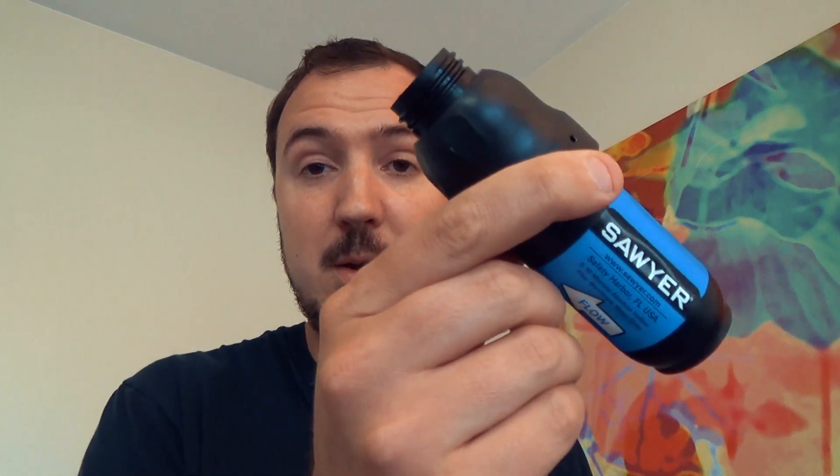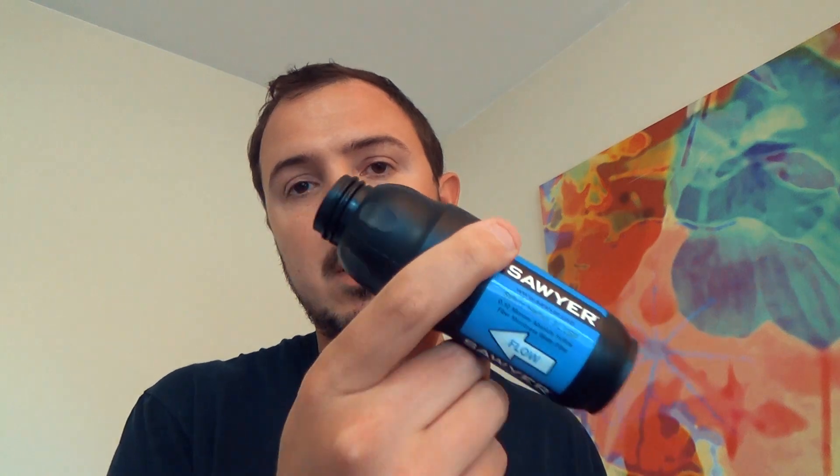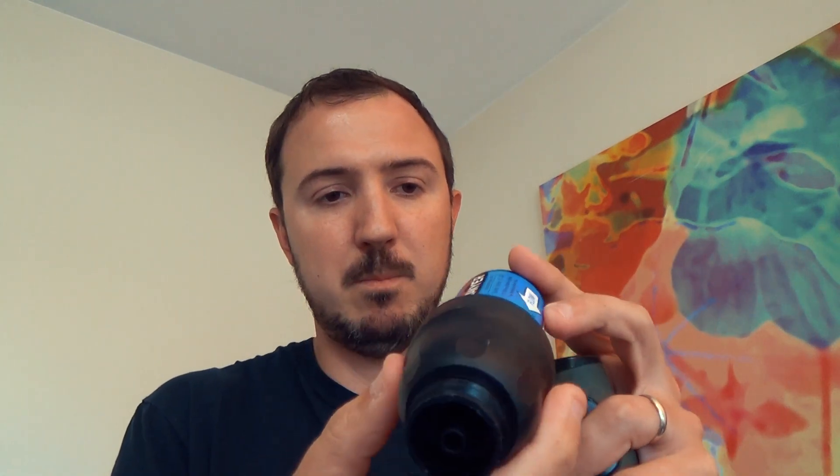There's also the Sawyer Mini but I no longer use that. I find it worth the extra ounce to carry the original because of the higher flow rate and less need to clean it out when it gets filled up. But anyway, this is a hollow membrane filter — it goes down to 0.1 microns, written right on the label there.